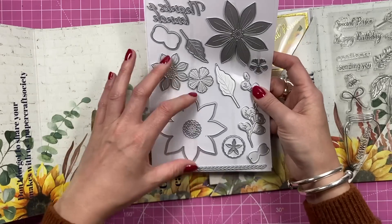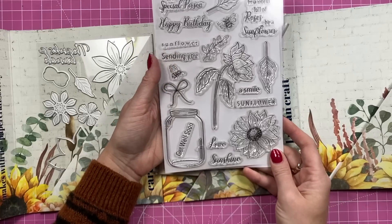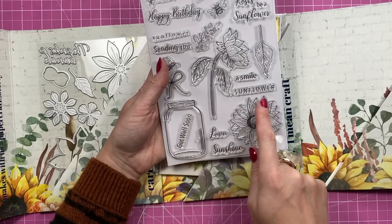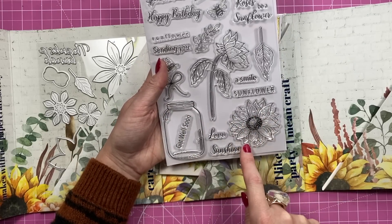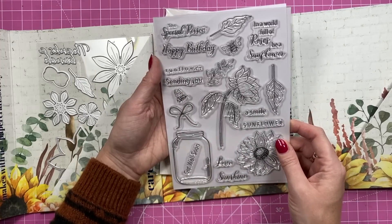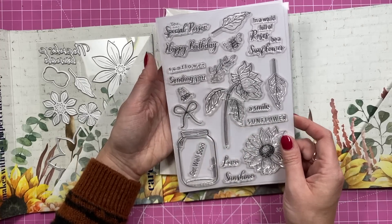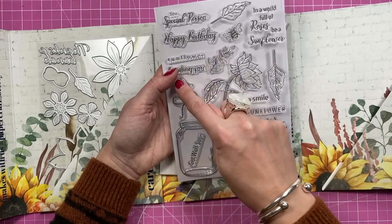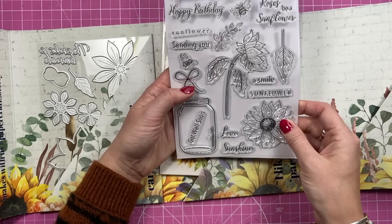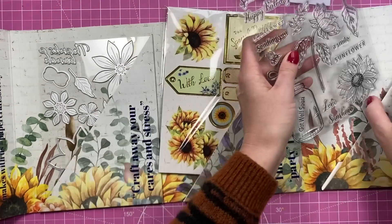Lovely big-size flowers for your dies. And this is the stamp set — you get your mason jar, you get another image of the sunflower, you've got this sunflower, you've got lots of different sentiments: 'To a Special Person,' 'Happy Birthday,' 'In a World Full of Roses Be a Sunflower.' You've got your little bees, you've got the bow that you can put on the mason jar, and 'Get Well Soon.'